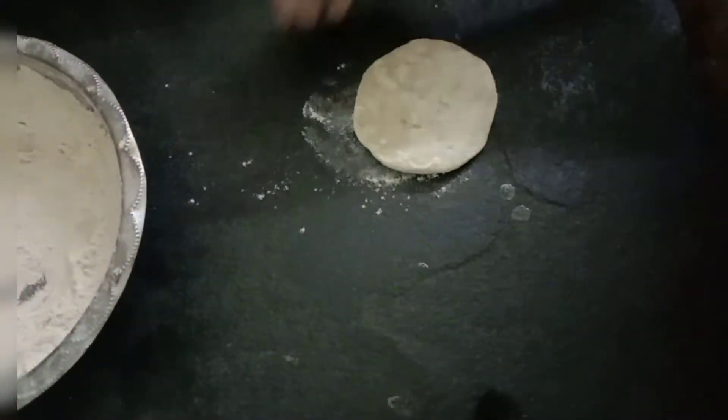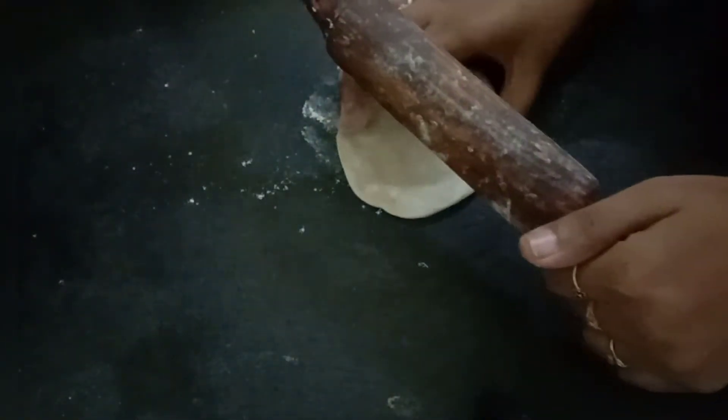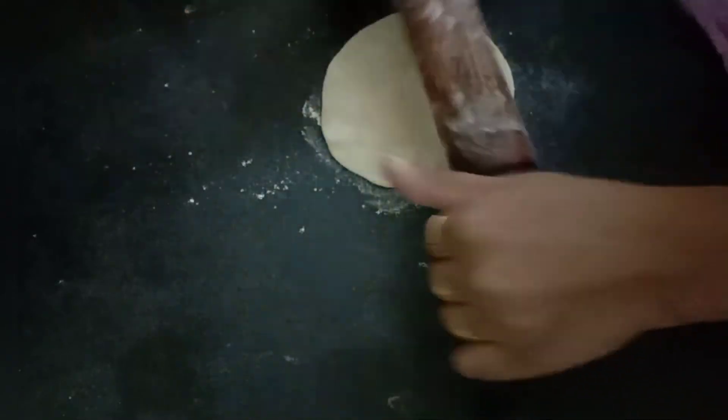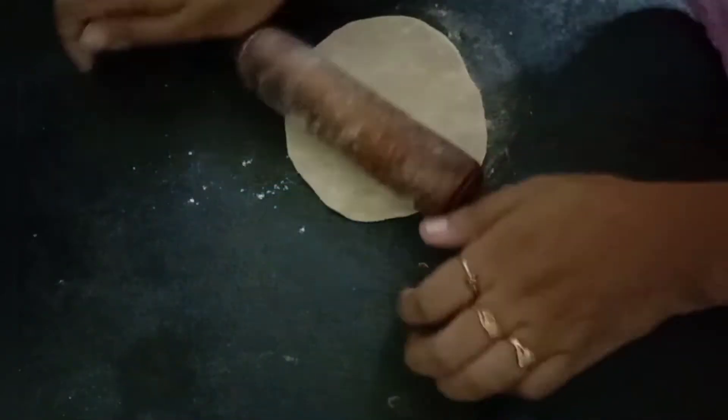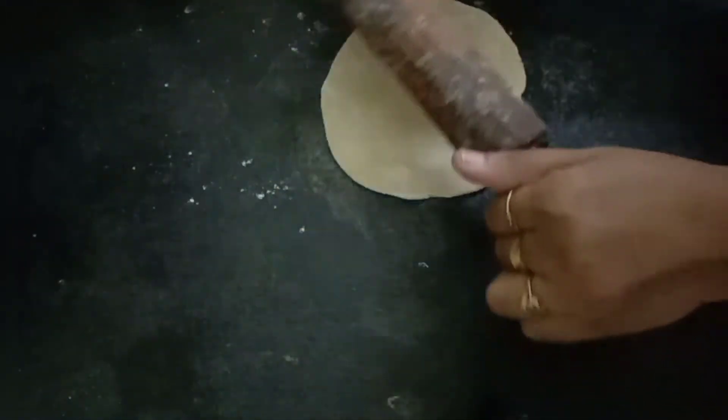Later we need to take it as balls and flatten it like this, then roll it out to make chapatis. We need to roll it very smoothly and softly because we should not press it very hard — otherwise we will not get a very good texture. So slightly roll it on the surface level.